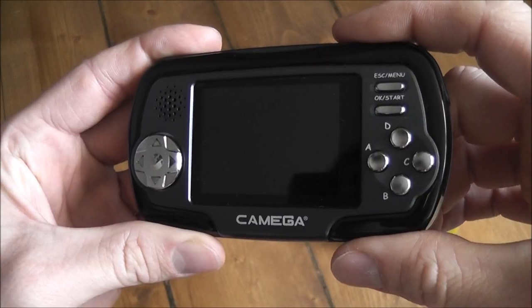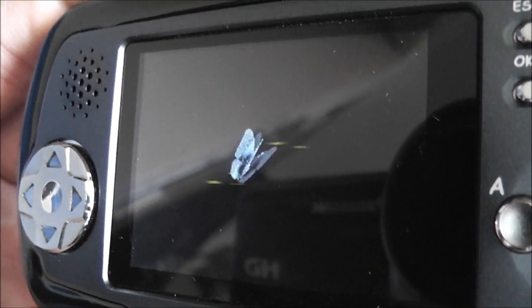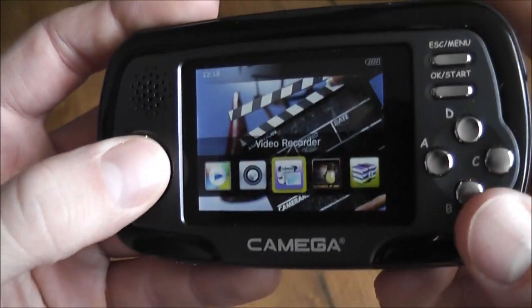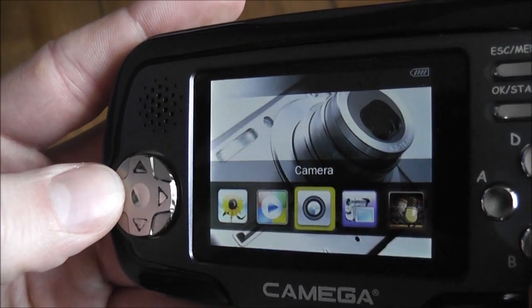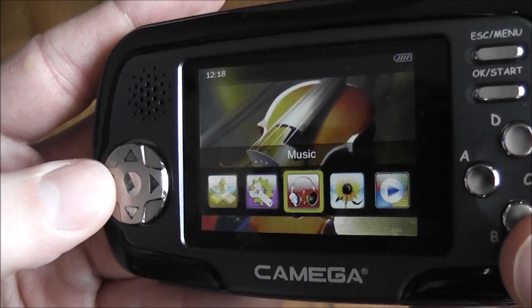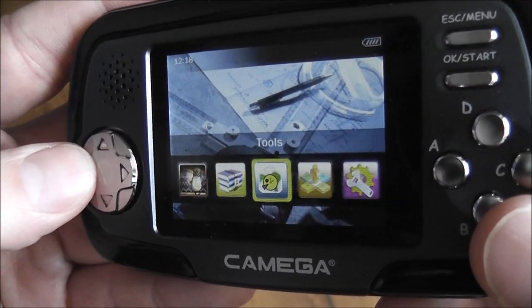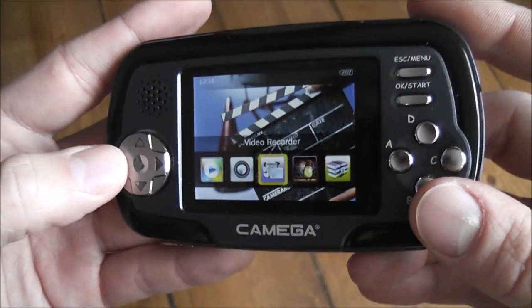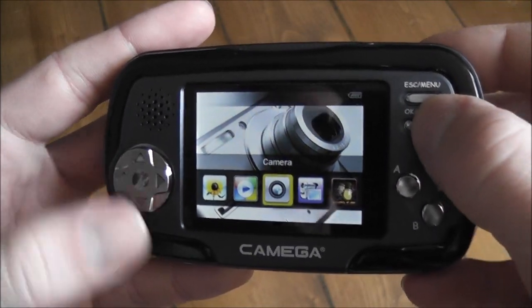I'll fire it up and show you the Media Player function first. Holding down the On button, you get a little welcome screen and animation, then you're into the menu system. You've got Video Recorder, Camera, Videos, Pictures, Music, Settings, File Navigation, Tools, Ebook, and Recordings — before cycling back to Video Recorder.